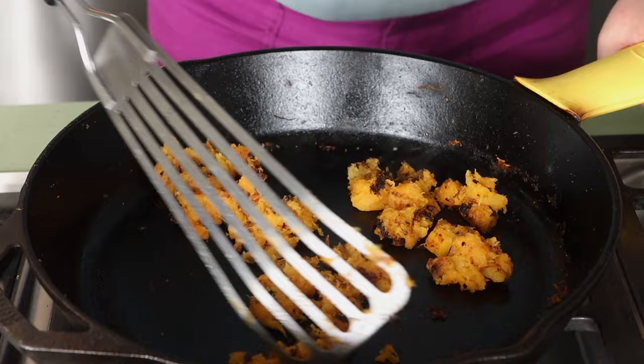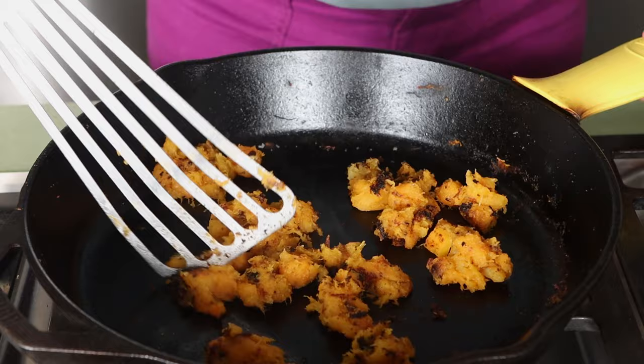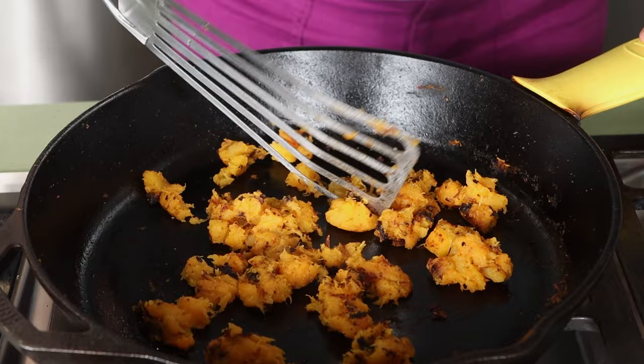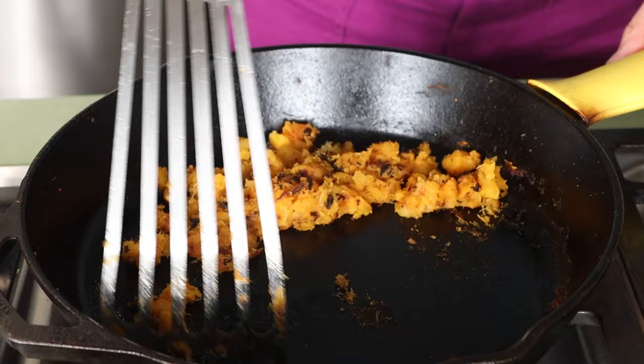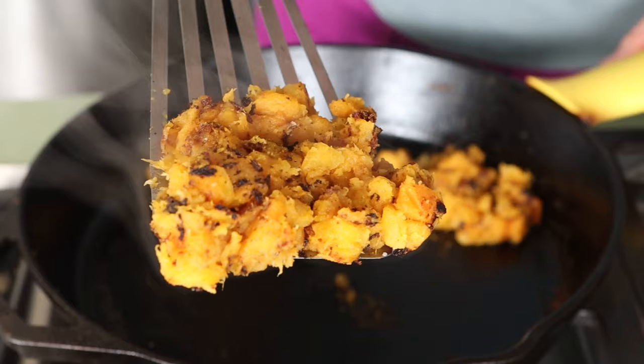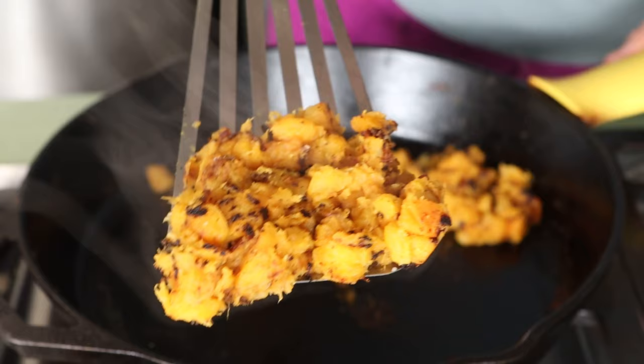I've cooked butternut squash in the air fryer before and it just gets really brown — I like the oven better. Since the cast iron holds heat, I'm hurrying to get this out. As you can see, it's pretty mushy and quite browned, nice and orange-yellow. It's wonderful. It's going to be great in a salad because it'll spread out easily.